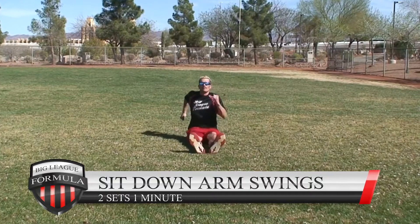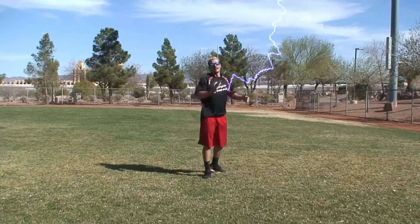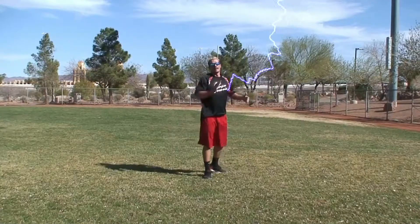Sit-down arm swings: two sets at one minute. This is going to be super tough, but I guarantee your speed and your 60-yard dash will increase if you stay consistent. Great job! Complete these drills two times each week, always after warm-up and after stretching. Start out slow, learn the mechanics. It's the Big League Formula speed routine — get it done, let's go!